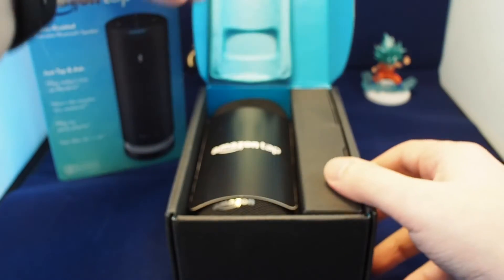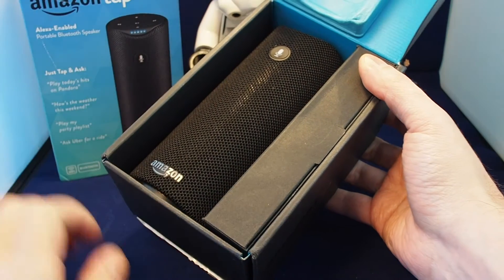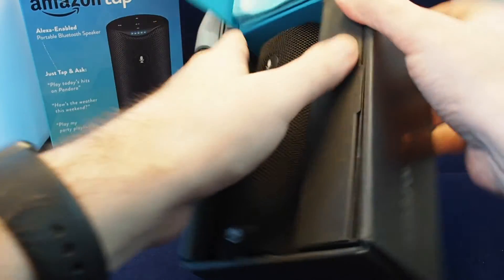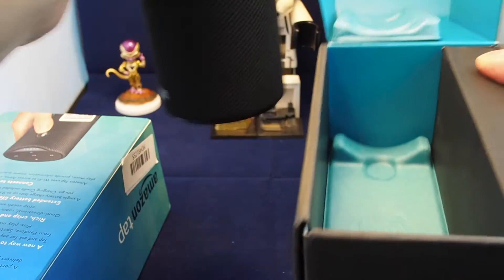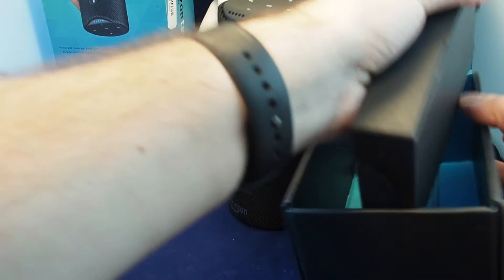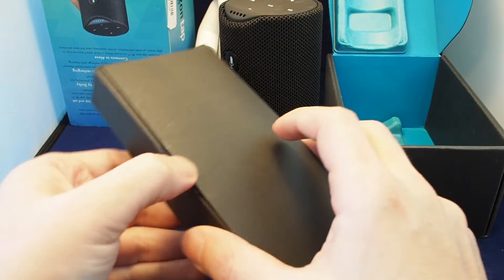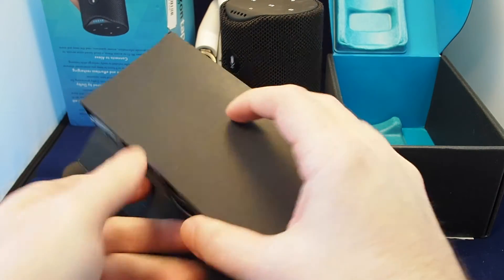Open and voila — here we have the Tap with the booklet and the speaker itself, which is not too light. And what else is in the box? There's basically a box of accessories, let's pull this open.